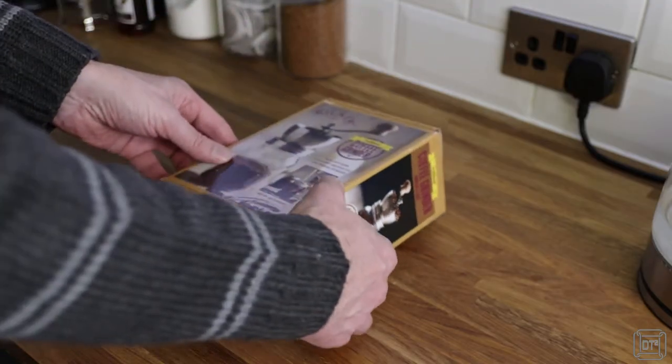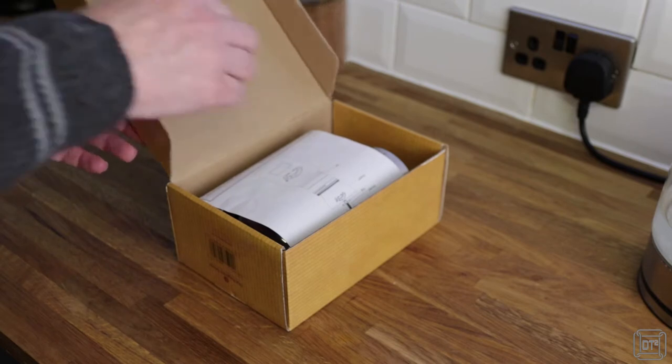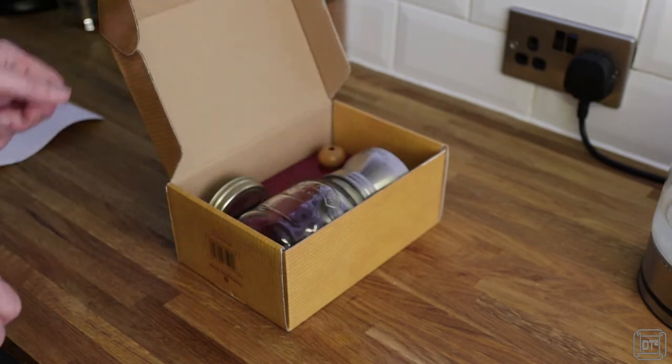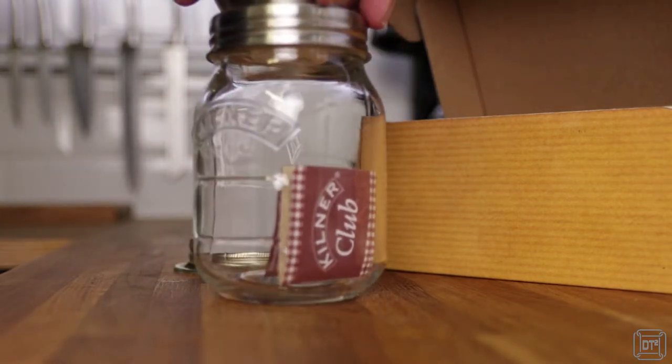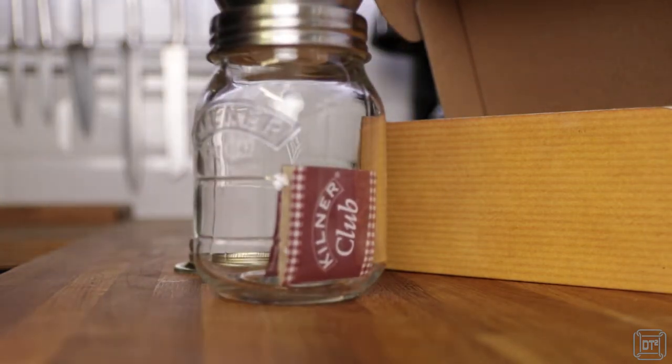Perhaps unsurprisingly, the Kilner comes in quite a traditionally styled package with a simple single sheet of instructions. It arrives partly assembled with a spare airtight lid to use in place of the grinding bowl when storing coffee, and the crank arm detached from the grinder.